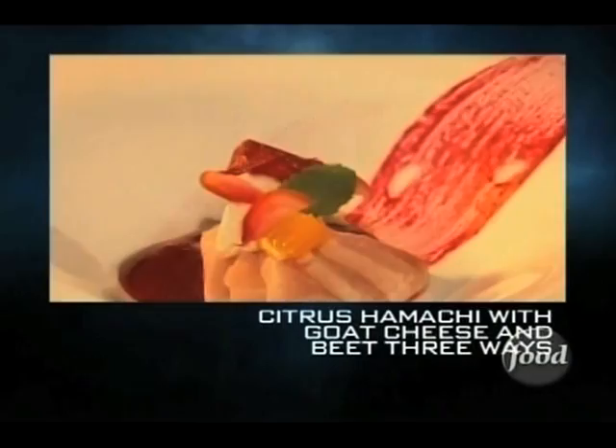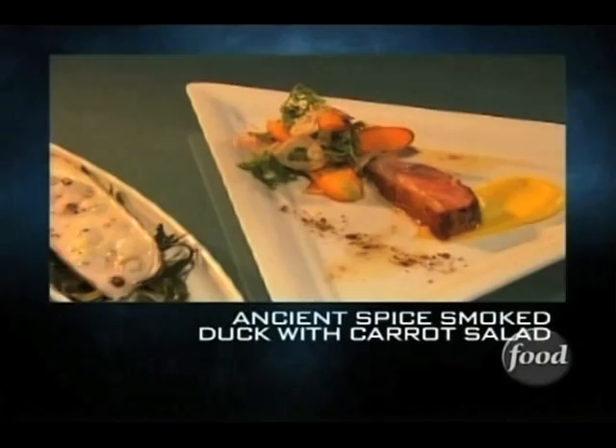Chris Cosentino. What we have for you to start is a duck breast that has been smoked with ancient spice. This spice comes from the book of Apicius — the first cookbook. The techniques used were smoke and sous-vide. And we also have a yellowtail and lobster corn chowder with truffle.